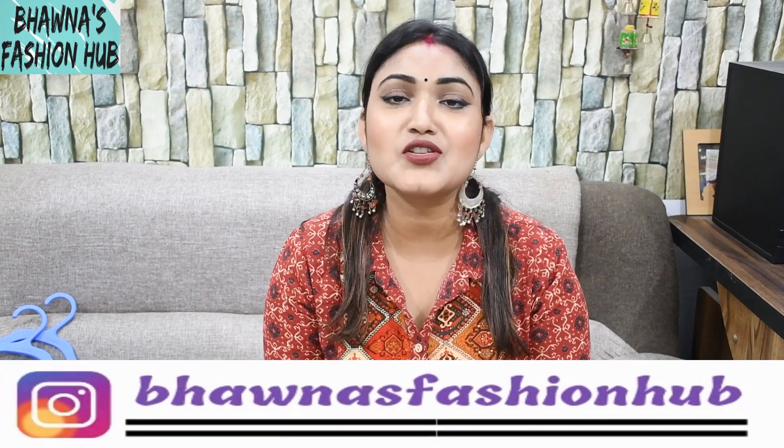Hey friends, welcome or welcome back to my fashion channel. This is me Bhavna Shamban and I really wish you all are doing fine.